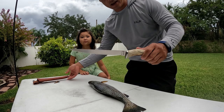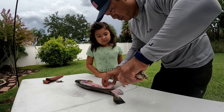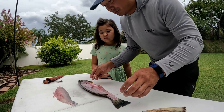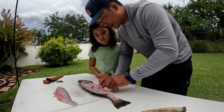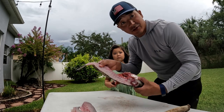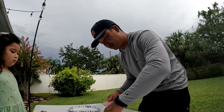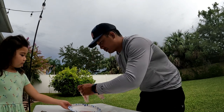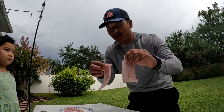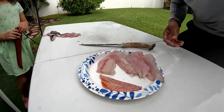All right guys, got my Silver Stag fillet knife. This knife is fantastic — one of the best knives, if not the best. Slices through fish like butter. And voila, that's fillet number one. That is actually the roe — that's the eggs, we're gonna eat that too. All right, so went ahead and got all the meat off the fish and now we're going to clean up our fillets. Look at all that protein — that 12-inch trout yielded a fantastic meal, perfect for the four of us.